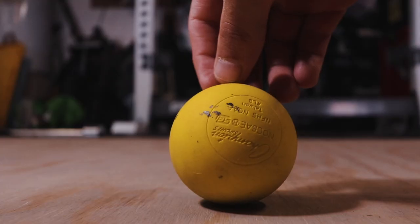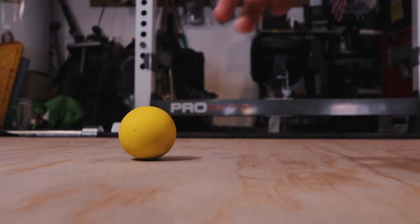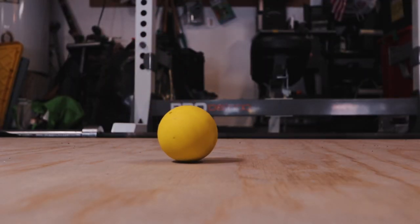Next up, we've got a lacrosse ball. Pretty standard. If you're having a knot in your trap or anywhere on your body, you just lay on it or push up against it and it helps get knots out. I don't use it super often, but it's in here in case I need it.